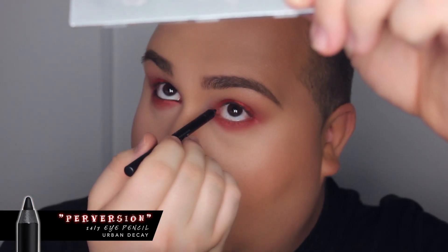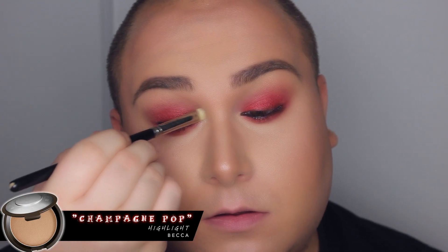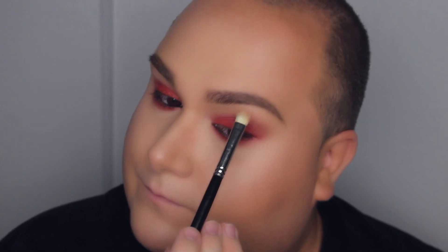For the inner rim of my eyes I'm going to tightline with Perversion — it's my favorite black liner from Urban Decay and it stays put forever. Then right on top I'm going to use the tiniest bit of black eyeshadow to make everything a little more smoked out and more intense on the rim of the eyes. I decided to apply Champagne Pop in my tear duct and right underneath the brow — it's a beautiful highlighter.